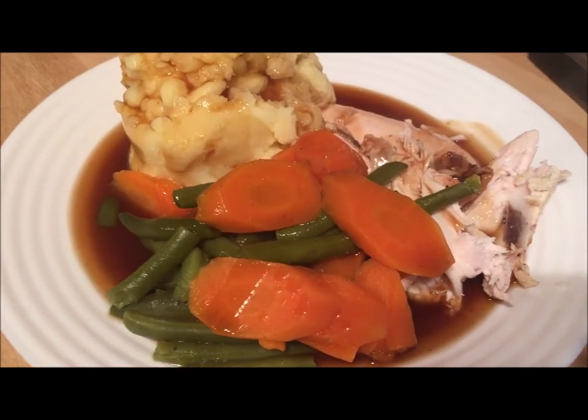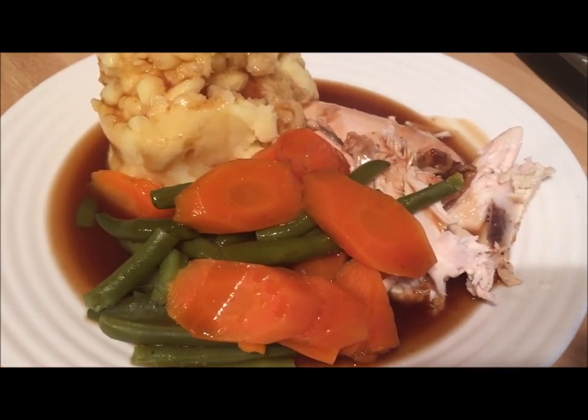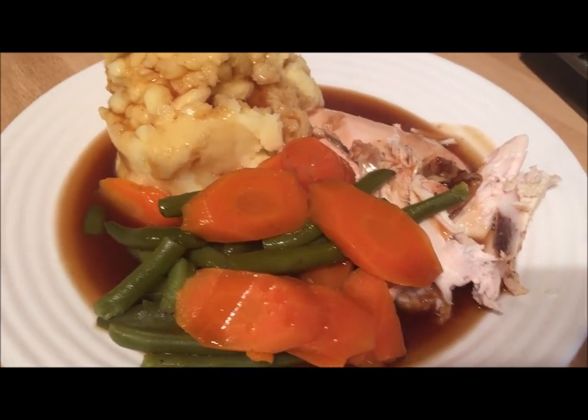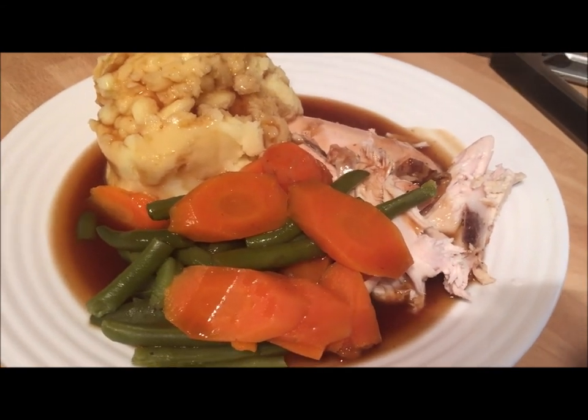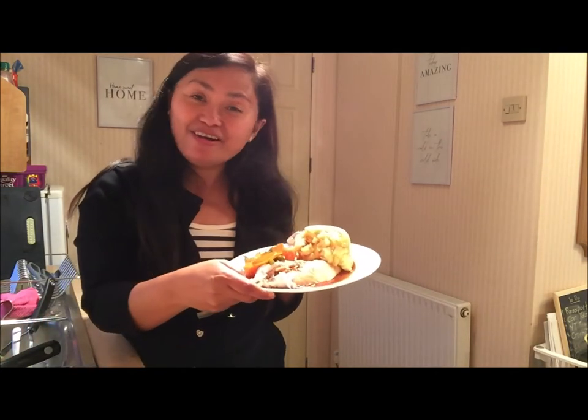And here's our dinner done, everyone — it's very easy! That's our mashed potato with boiled carrots and beans, and our roast chicken. Okay everyone, before our dinner gets cold, let me say goodbye for now. Thank you all for watching, and see you once again on my next vlog. It's Sherry signing off now with our roast dinner. Paalam, ciao, sayonara, hasta la vista, cheerio, bye!